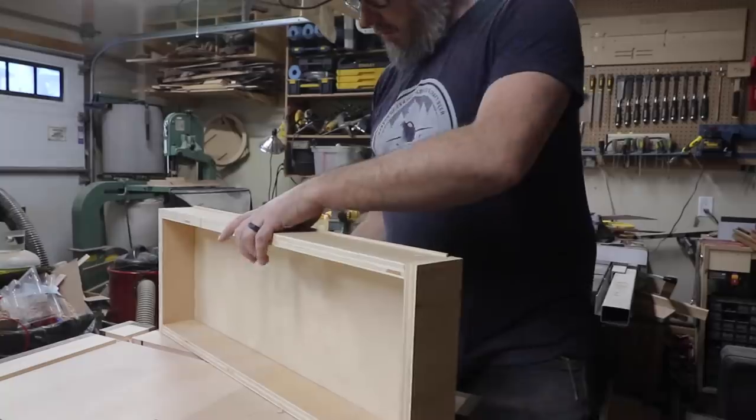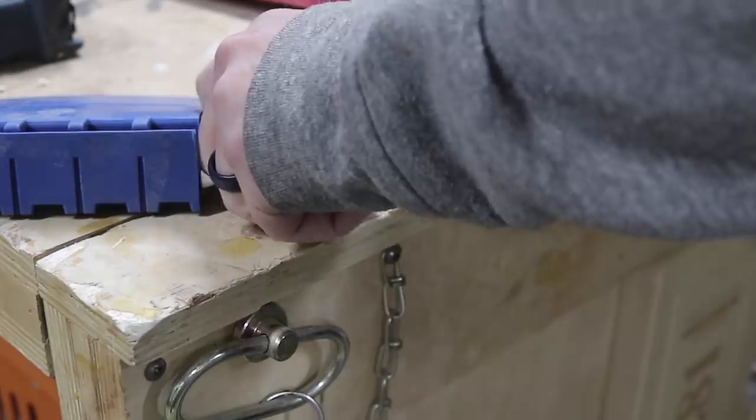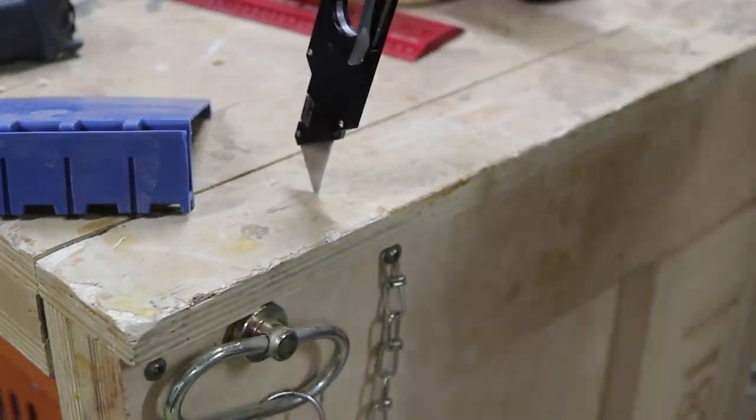It was a last minute decision to add a hidden drawer to the end of the workbench opposite the vise. If you haven't seen how I make drawers, go check out my video about the miter saw station.